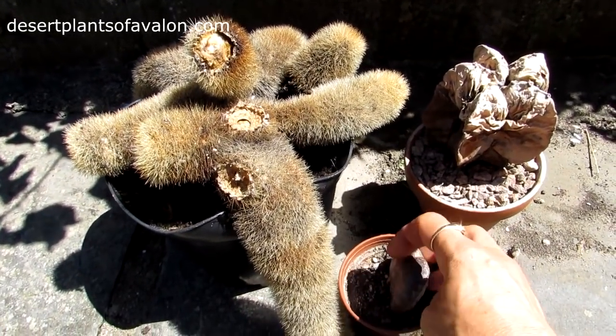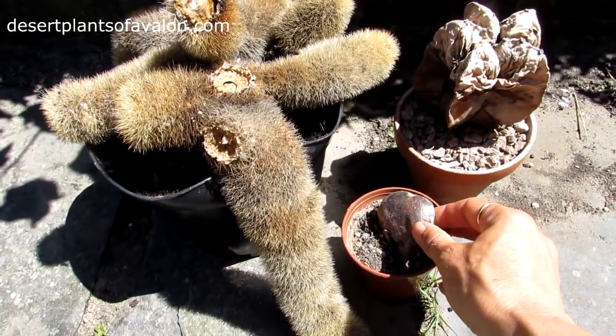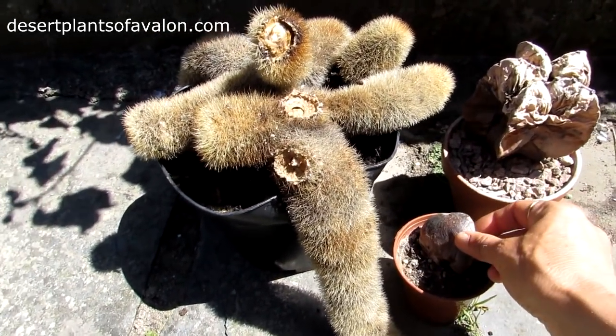This one here is actually a crassula cutting that I had, and it was doing so well — it fattened up nicely. I don't over-water and it's in a well-draining soil mix, but it's just gone from the base as you can see.